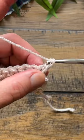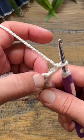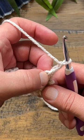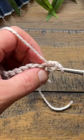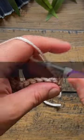What I do is I chain two and I say to myself — even if the designer says so — that's not a stitch, it's a builder. And I go immediately into the very first stitch and half double crochet, then continue along.